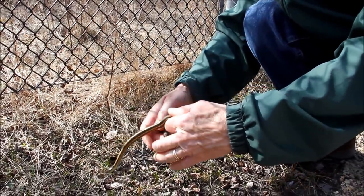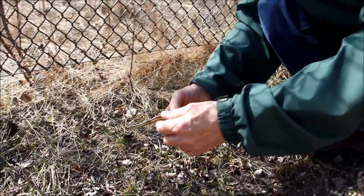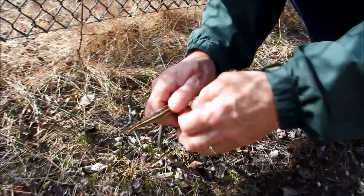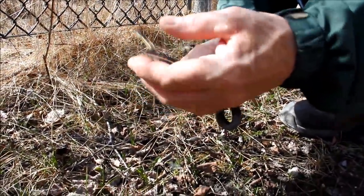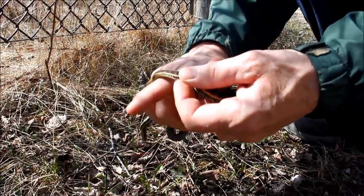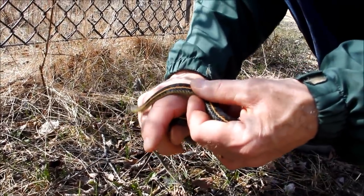They're very passive little snakes, they don't try to bite. They do use a defense mechanism when they're cold where they gape their mouth open and show their teeth. They have rows of very small teeth and their jaws are so weak that they couldn't even break your skin.